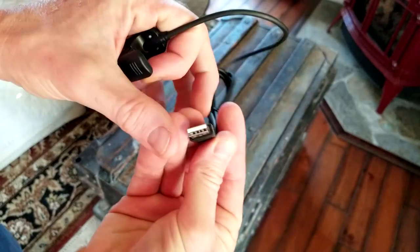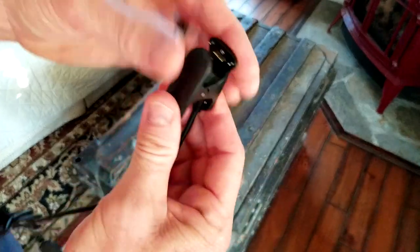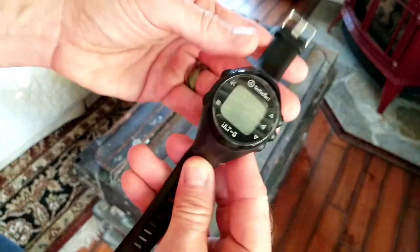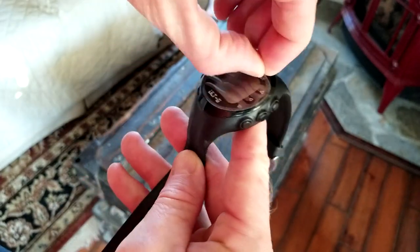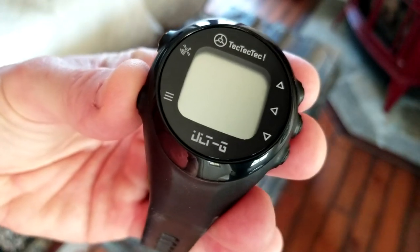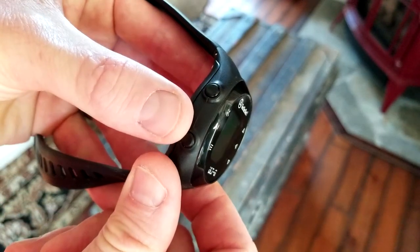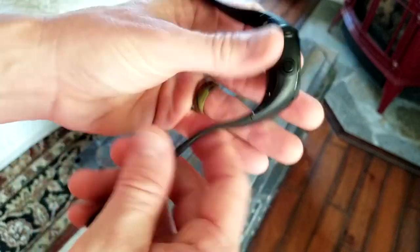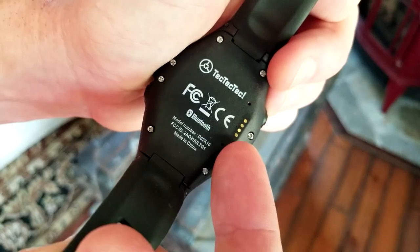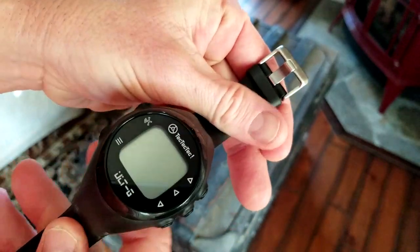This is your charging cable. You can use a cell phone wall adapter or your computer, and it latches onto the watch — the charging prongs are right there. Now let's take a look at the watch itself. We have the Tech Tech Tech logo on top, ULT-G, GPS, and menu buttons to scroll up and down on the sides with push buttons. It has a sweat-resistant band with holes for whatever size wrist you have, and the charging prongs are on the back. The watch is also Bluetooth capable.